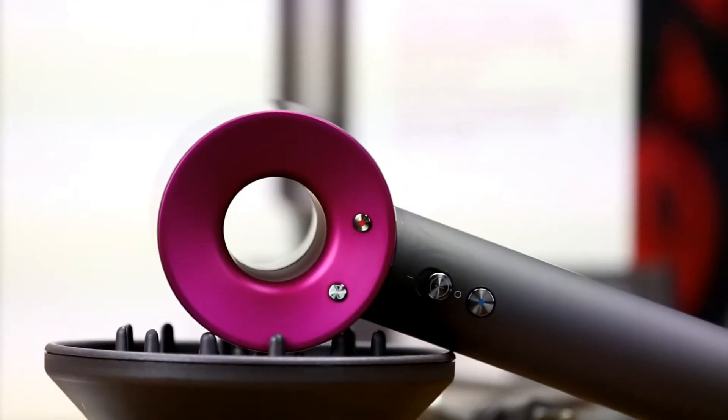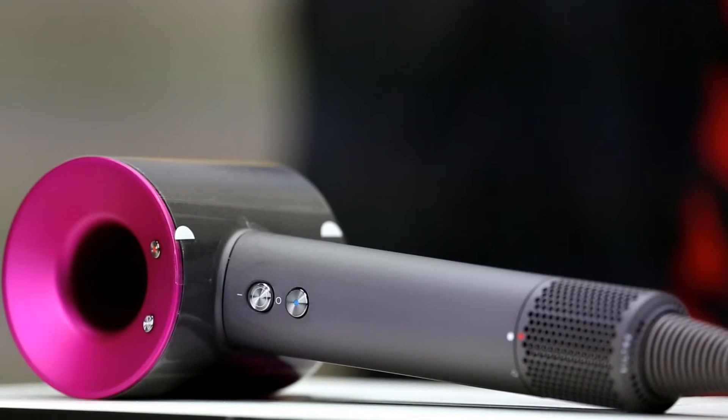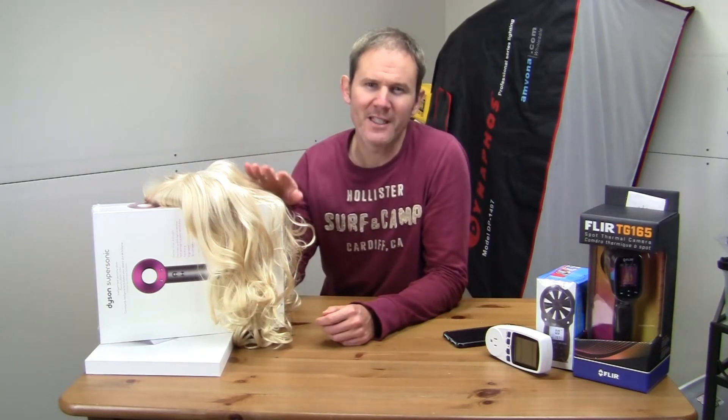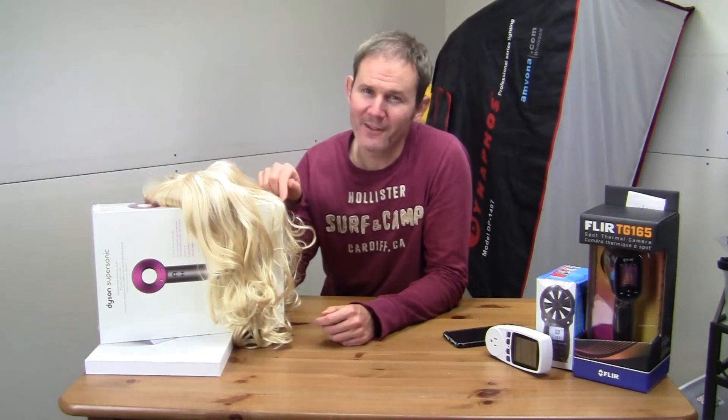Wait, what? You paid $500 for a hairdryer? It was suggested that I do an unboxing and a review of this $500 Canadian, or $400 American, Dyson hairdryer. I know they make good products — they make good vacuum cleaners — but $500?